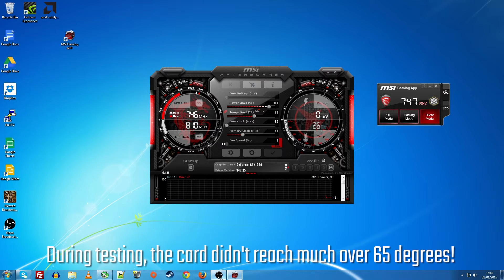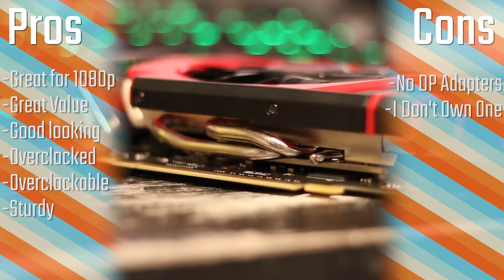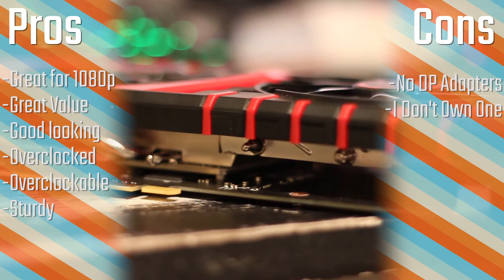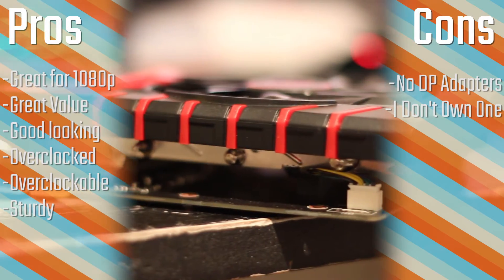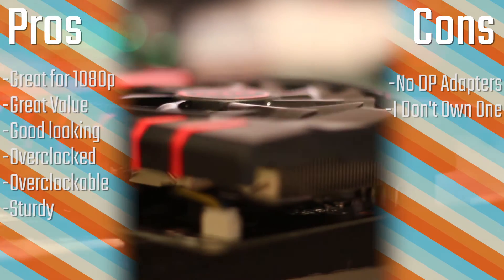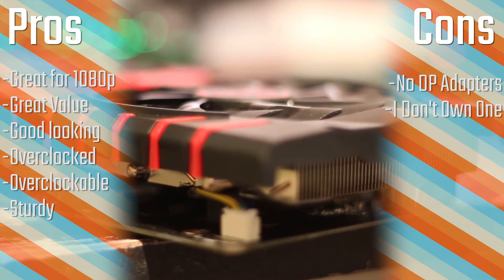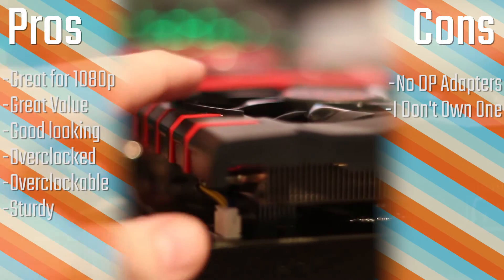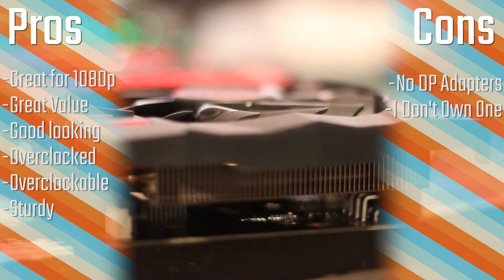The pros and cons: it's great for 1080p gaming — literally the perfect card for 1080p right now — and it's great value for money in the £100–£200 price range. It's really good looking, comes overclocked out of the box, can be overclocked further, and is very sturdy thanks to that aluminium tensor plate. The cons are that it doesn't come with DisplayPort adapters, which are fairly expensive for end users to buy, and the other con is that I don't own one.